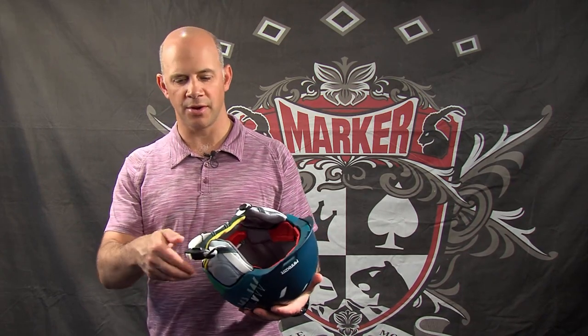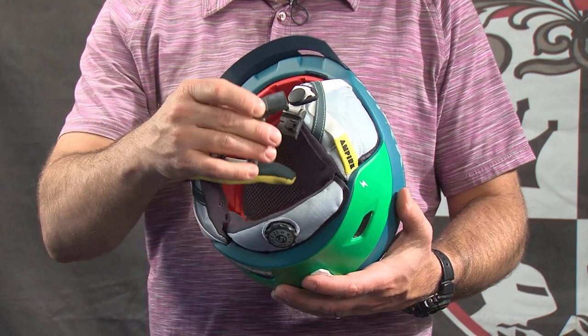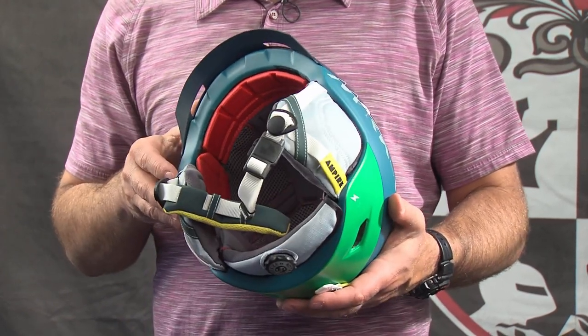Another unique feature on the Ampire Otis is the new Fidlock magnetic one-glove buckle system. All you have to do is get that close and the buckle will close for you — no need for two hands, even if it's a cold day and you don't want to take your gloves off.